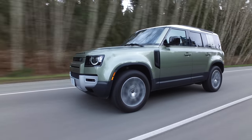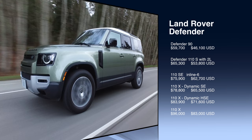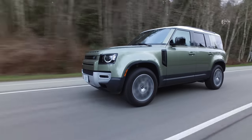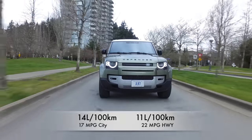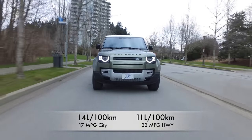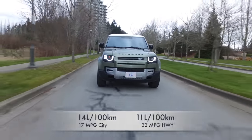Price pause: the Defender 90 (two-door) starts at roughly $60,000. The Defender 110 with the two-liter four-cylinder is just over $65,000. With the inline-six, it's almost $76,000. The top trim, called the 110X, is $96,000 Canadian. Fuel economy is 14 liters per 100 km city, 11 highway, and 12 combined. U.S. miles per gallon are below that.